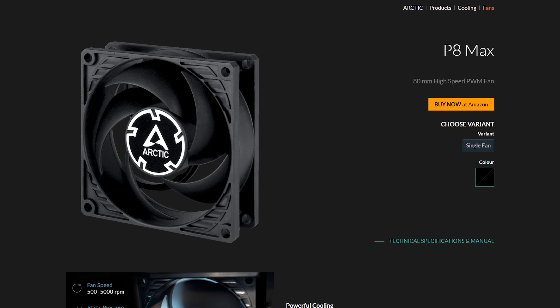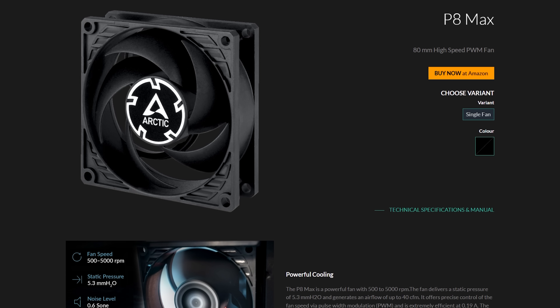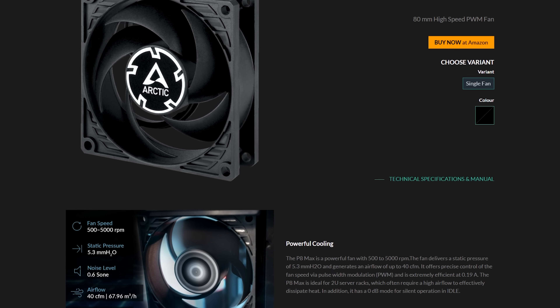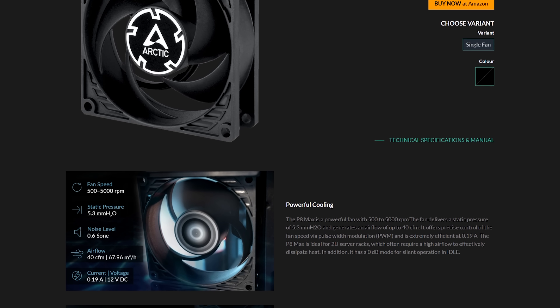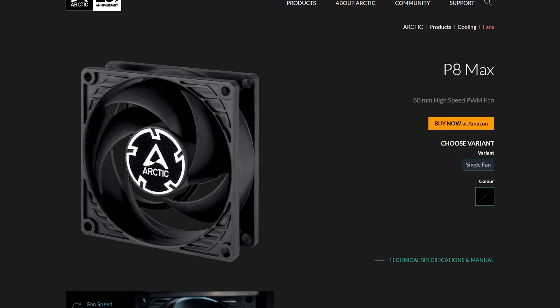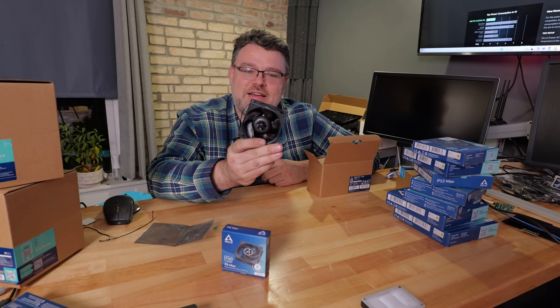They also make unusual fans like the P8 Max. This is a 500 to 5,000 RPM fan, 5.3 millimeters of static pressure, 12 volts DC, 0.19 amps, 40 centimeter cable length. It's an 80 by 80 millimeter fan — what you'd typically have in a 2U server.